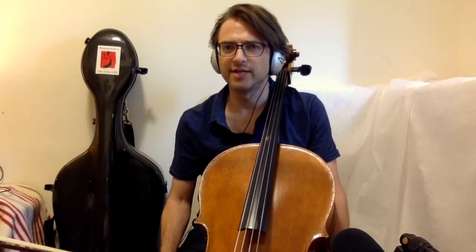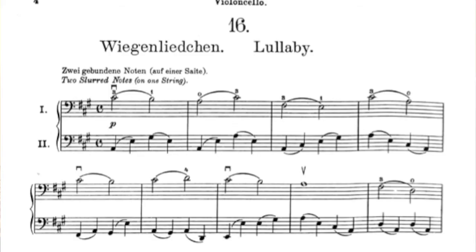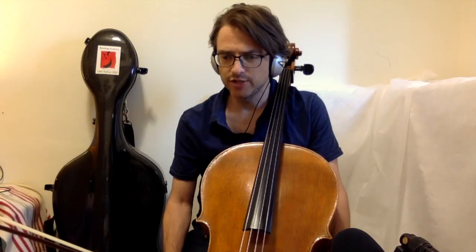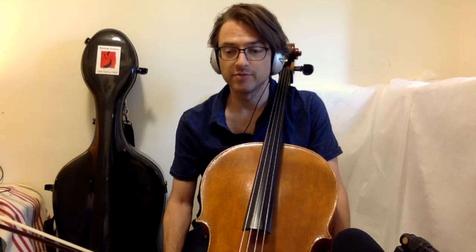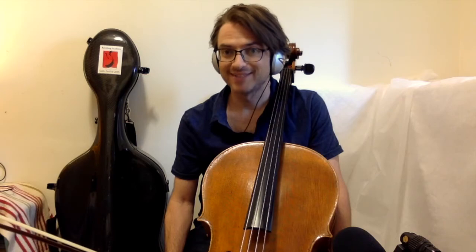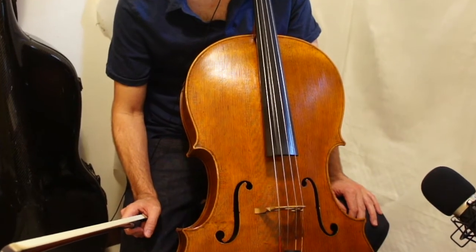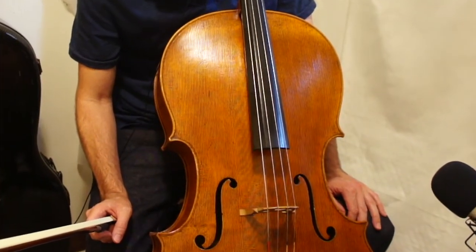The last note I'd like to make is that Schlemuller writes a dynamic at the very beginning, a piano. It does not change until the third measure from the end, where he writes a diminuendo. With that, listen to Lullaby as you drift off into a beautiful slumber.